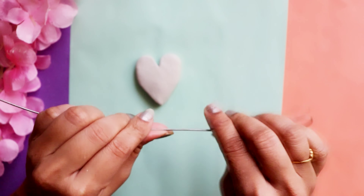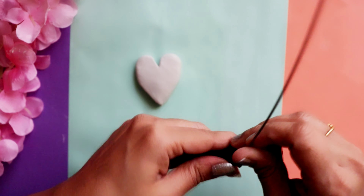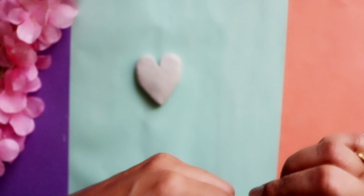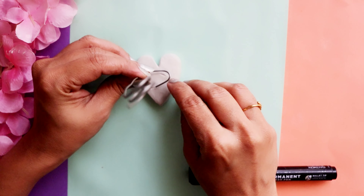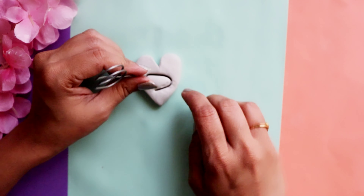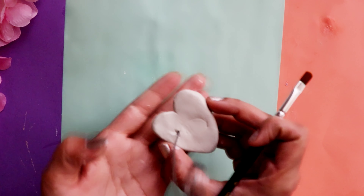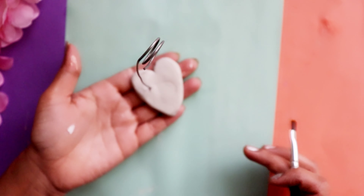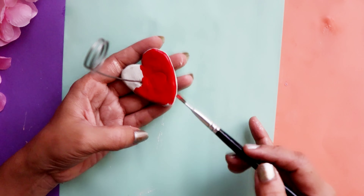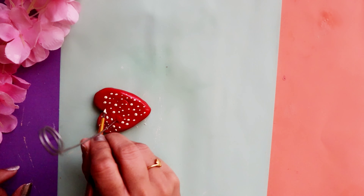Next we need this metal wire. We shape it so that we can display a photo on it, and shape the bottom part so it can be pressed into the clay. Let it dry for 15 minutes. After it dries completely, we'll apply red acrylic color, and add dots on top with white acrylic color. Our little cute frame is ready!